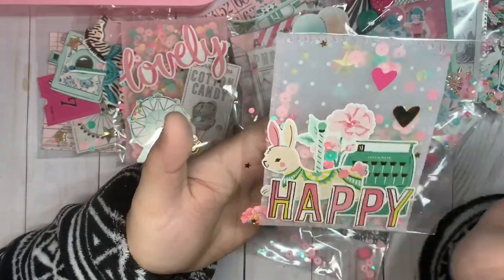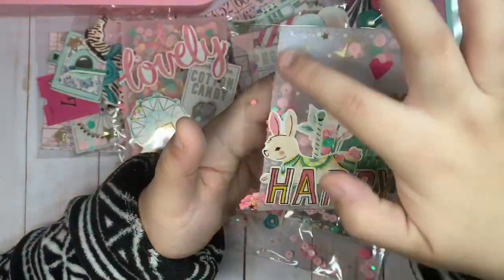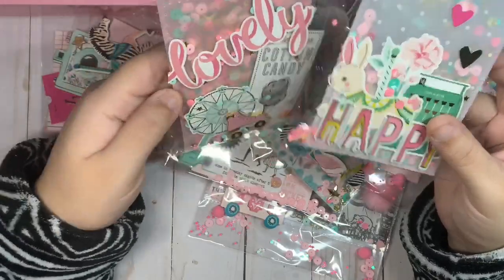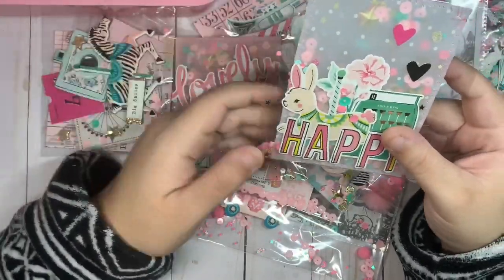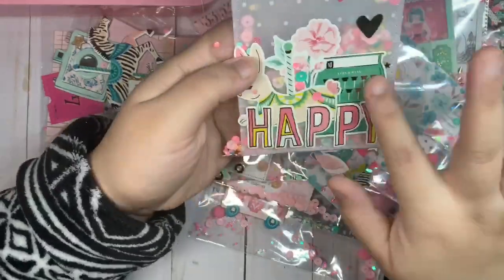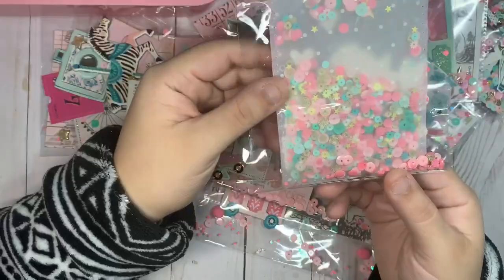This is the last one — a shaker vellum with white polka dots. I did hand-stitch this one, actually I hand-stitched both of these, so they're super easy and fun to make. I just added some stickers and kept this one pretty simple — it's still so pretty.